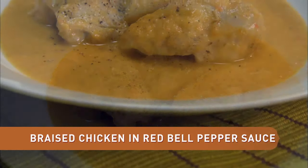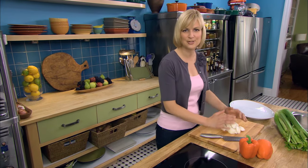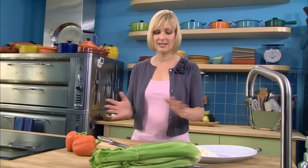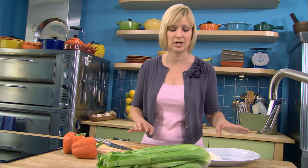I love my chicken thighs braised in bell pepper sauce because it's the first recipe that I mastered as an apprentice cook. One of the first tips when you learn as an apprentice is mise en place — to have everything in its place, all the ingredients. So that's what I'm doing: chopping up the vegetables before I even pull out the chicken.